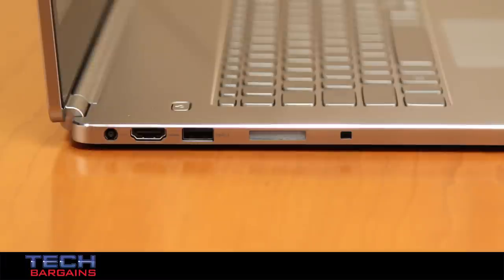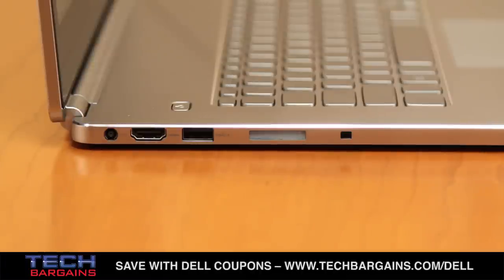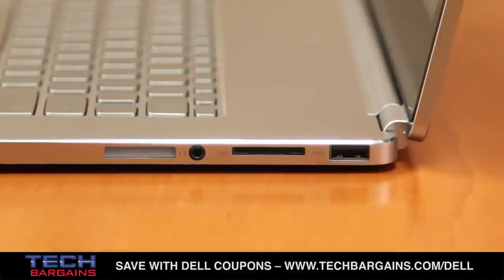It also packed two USB 3.0 ports, one of which was a PowerShare port. Rounding out the system was Bluetooth 4.0, full Wi-Fi support, Waves Max Audio Pro speakers, HDMI out, and a multi-card reader slot.